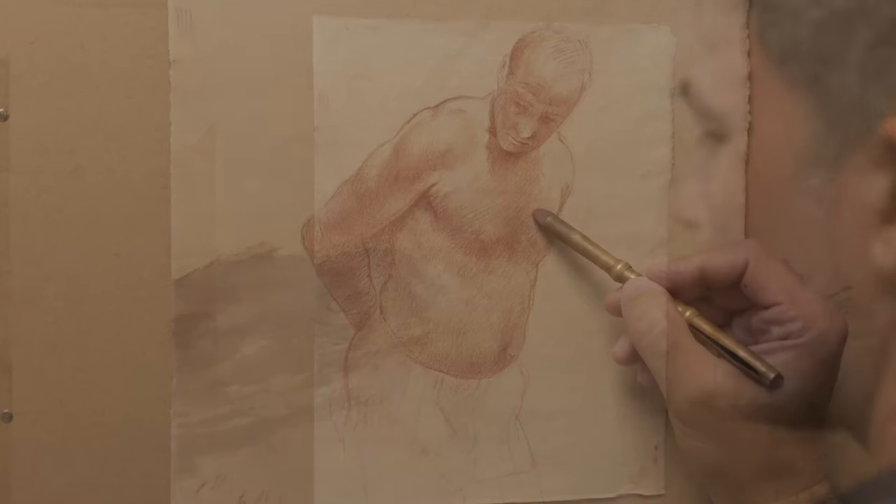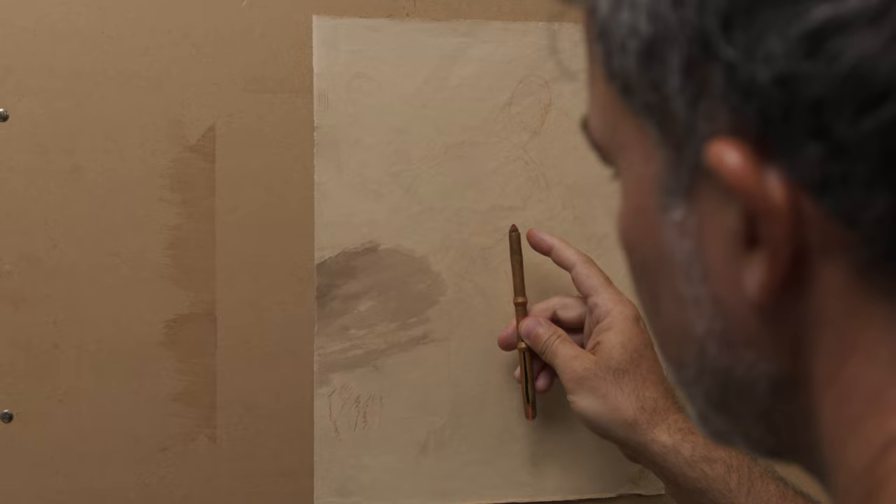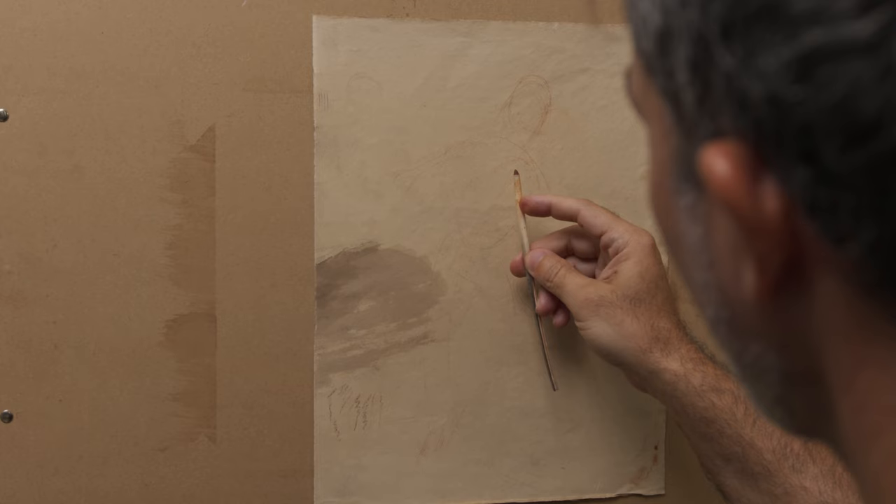I'm going to demonstrate drawing using natural chalk. This material is really beautiful. This is natural sanguine, and it has been mounted on a holder, a brass holder. This is a traditional brass holder. You could also use a quill.